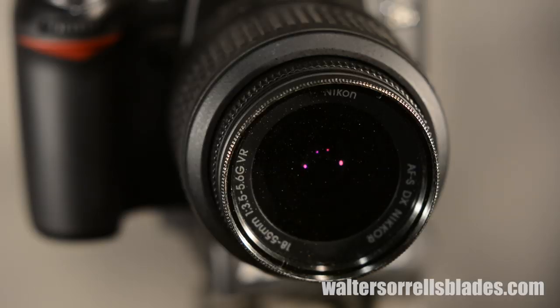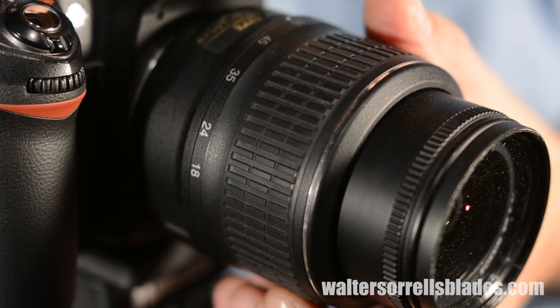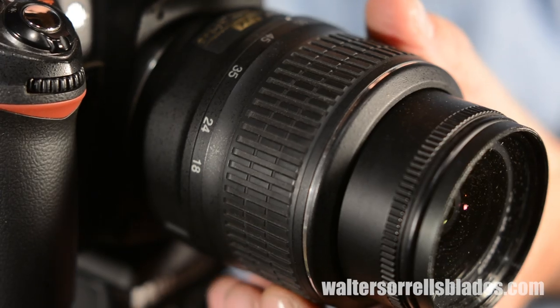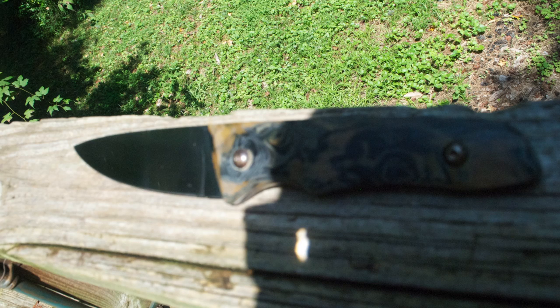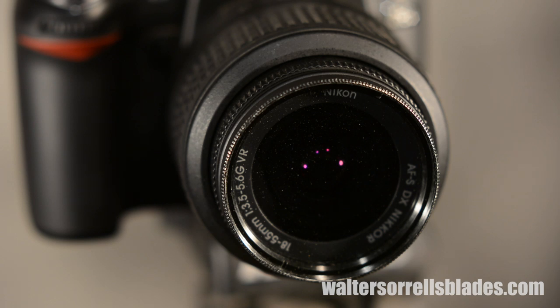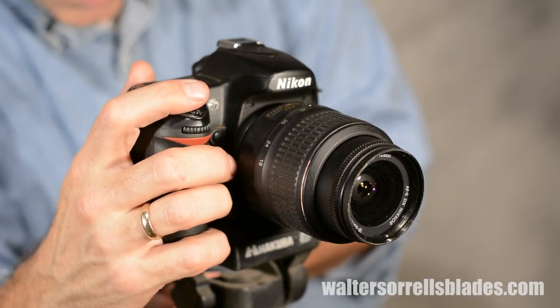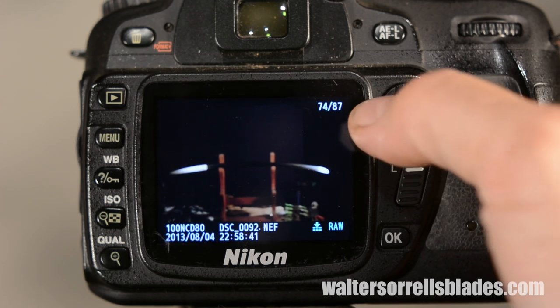I used the cheapo 18-55 zoom lens that came with the camera. By and large, I'll be shooting on the more telephoto end, up around that 55 millimeter range. Your camera may have trouble accurately focusing on your knife — the autofocus mechanism may try to focus on the background or on the image reflected in the mirror-like surface of your blade. Either one spells trouble. So, if you have the option, switch your lens to manual. On DSLRs, there's a little switch on the side of the lens that goes from A to M. Then focus manually and zoom in on the image on the monitor on the back of your camera to double-check that your focus is nice and crisp.